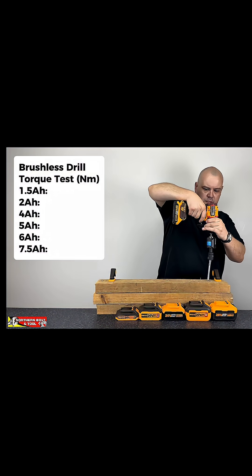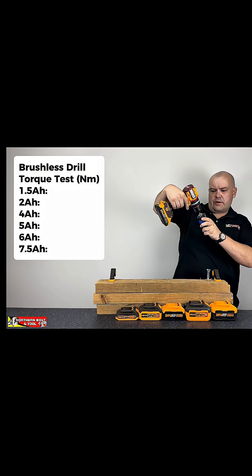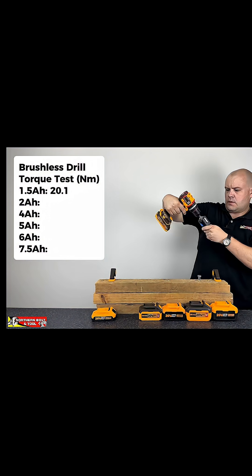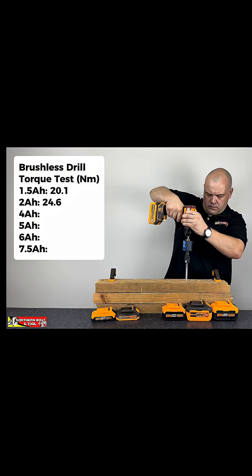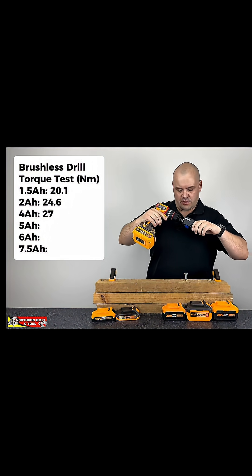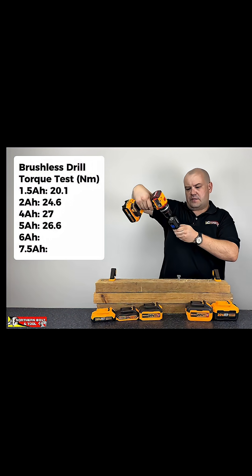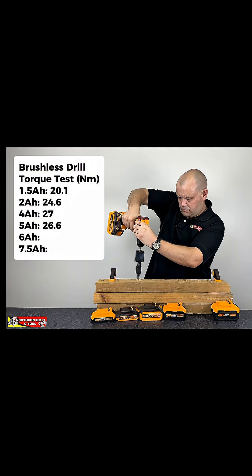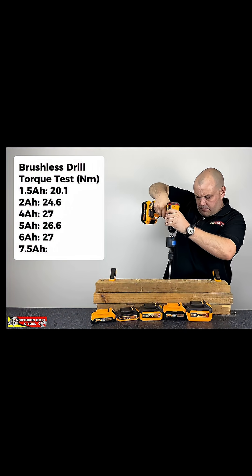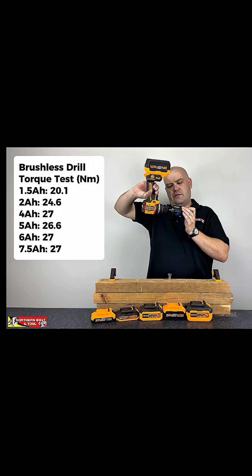With the brushless drill, the first result was 20.1 newton-meters. Then 24.6, and we got 27 newton-meters of torque. The next reading was 26.6, again hitting 27 newton-meters. And the final reading was also 27 newton-meters of torque.